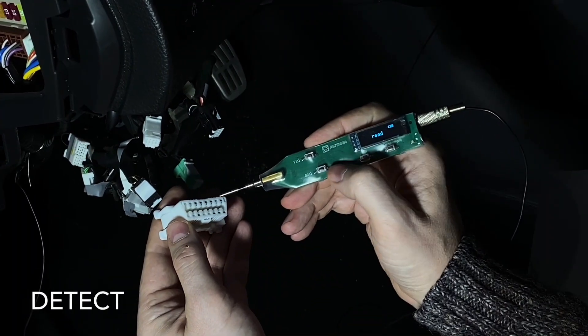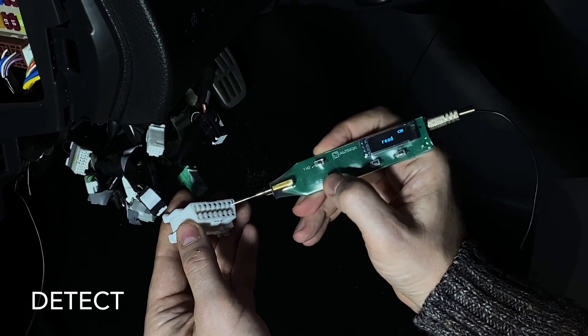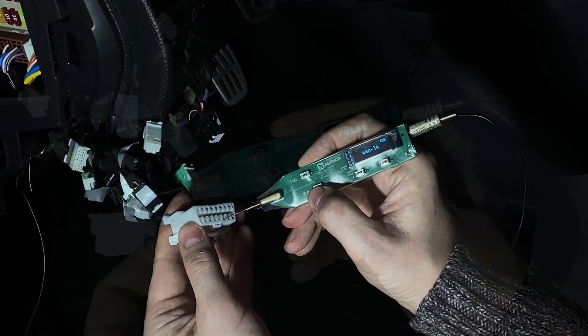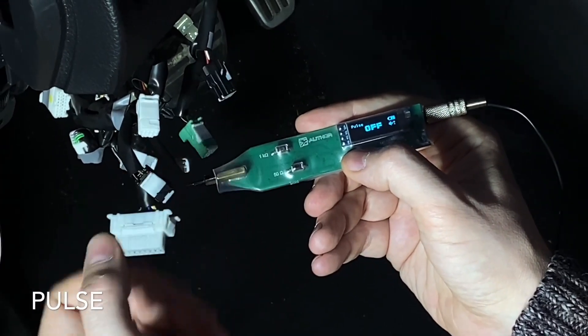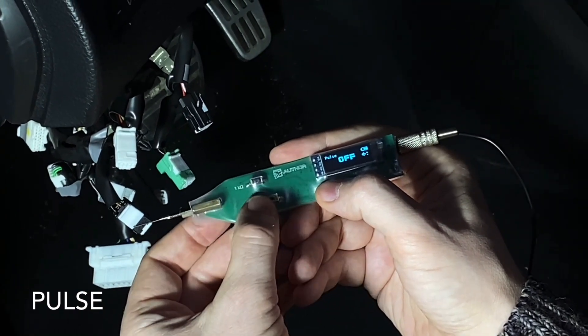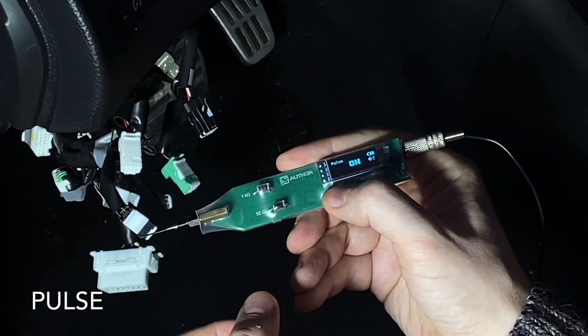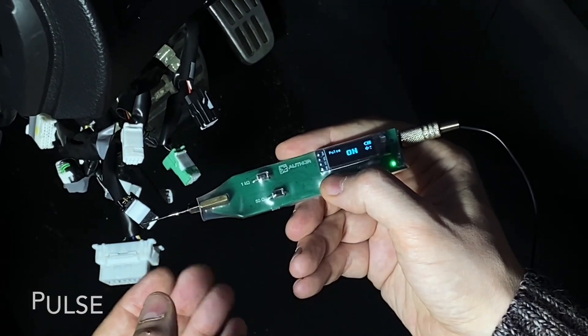Detect mode is designed to automatically detect and search for a digital signal from CAN and LIN bus. In pulse mode, the tester generates pulses of negative polarity on the probe needle — for example, to search for a wire in the loom on the other side of the car.